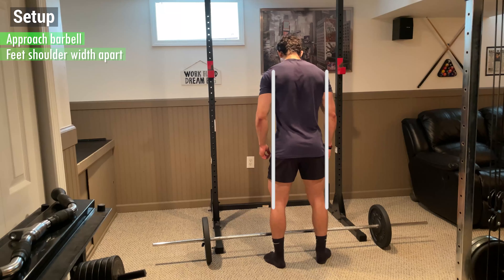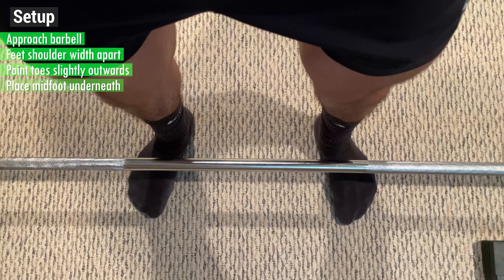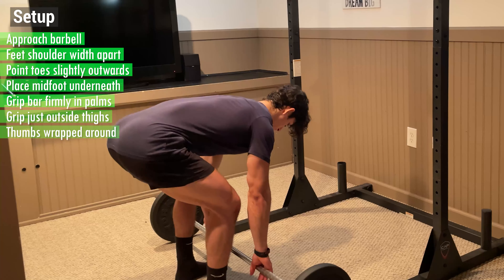First, approach the barbell with your feet shoulder width apart, pointing your toes slightly outwards and placing your mid foot directly underneath. Then grip the bar firmly in the palm of your hands just outside your thighs with your thumbs wrapped around.